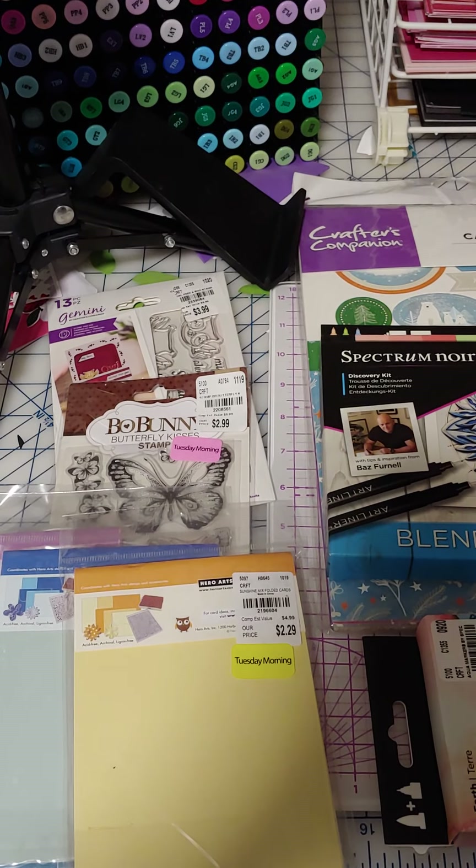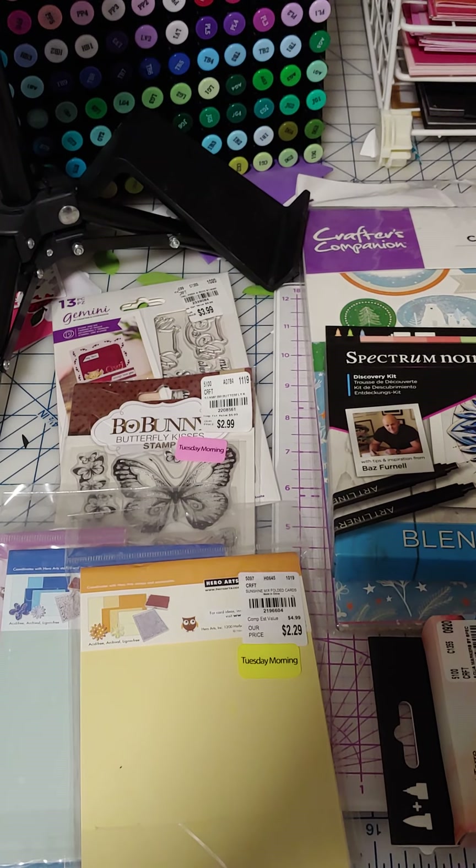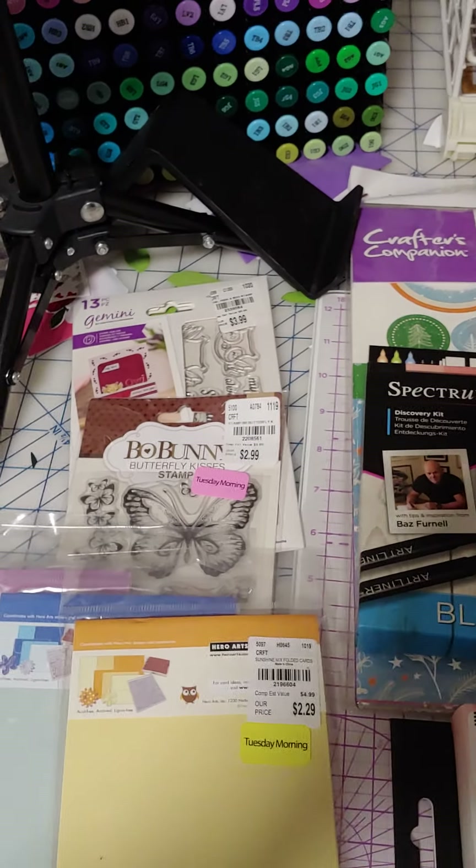They had some new clearance markdowns. I spent $47 including tax, somewhere in the $43 range before tax, so let's look and see what I got.